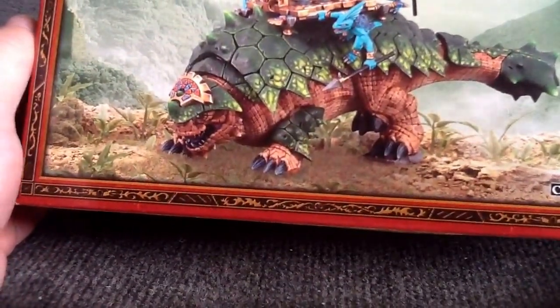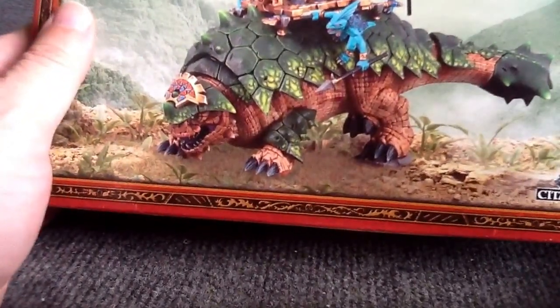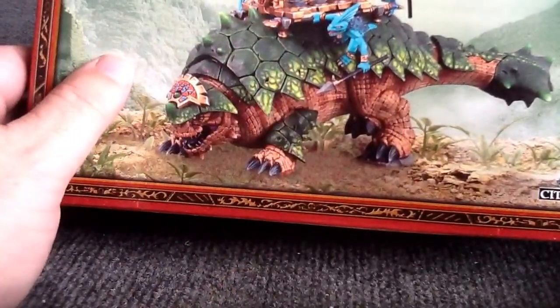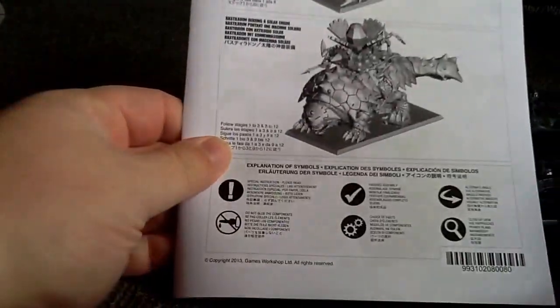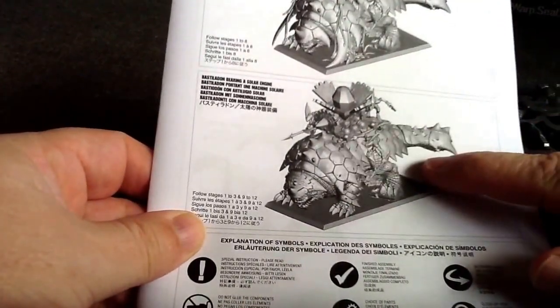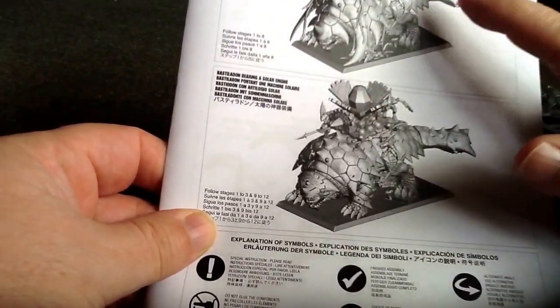I have no game experience with it, so I can't speak to that, but from what I've seen so far, I think I'd probably go with this option over the other one. The other one adds to snake swarms, I think it is. So we've got our lovely booklet, which shows our two options: the Solar Engine and then the Ark of Sotek.